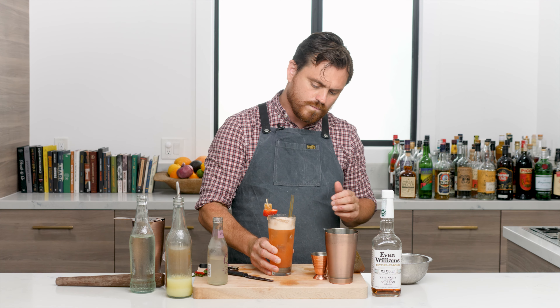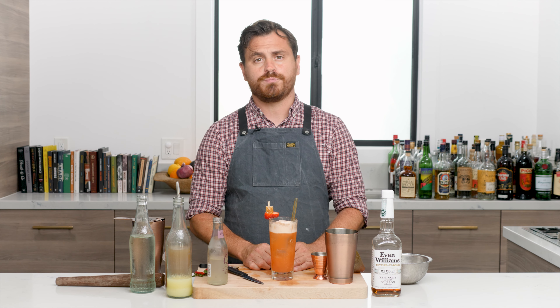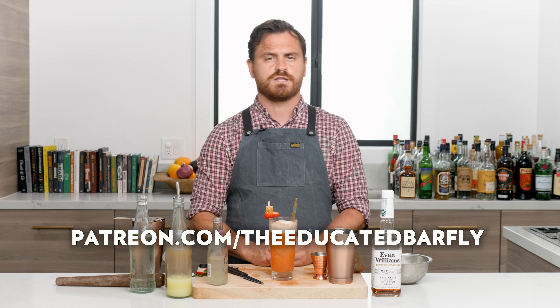This is like a summer sipper - this is amazing, so good. So there you have it, my friends: the Kentucky Buck. If you like our channel, please hit like and subscribe, and check us out on Patreon at patreon.com/theeducatedbarfly. I'll see you guys next time.